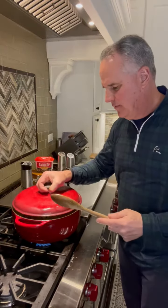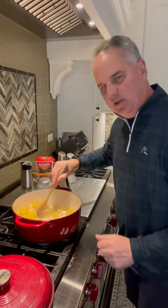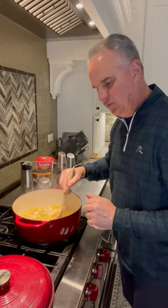Put the cover on and bring it to a boil. Then turn it to medium-low, put the lid back on, and cook for about eight minutes until the pasta is done. You might have to stir it once or twice during that eight minutes.